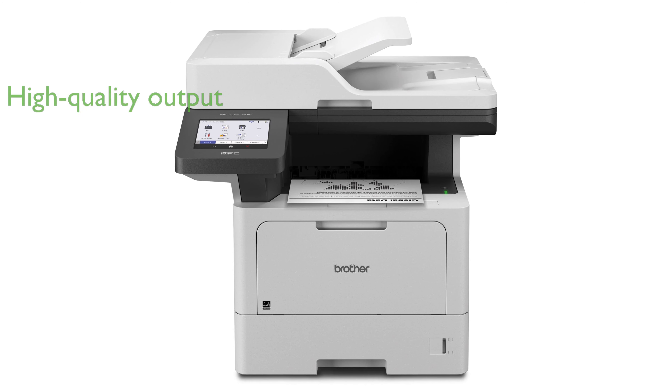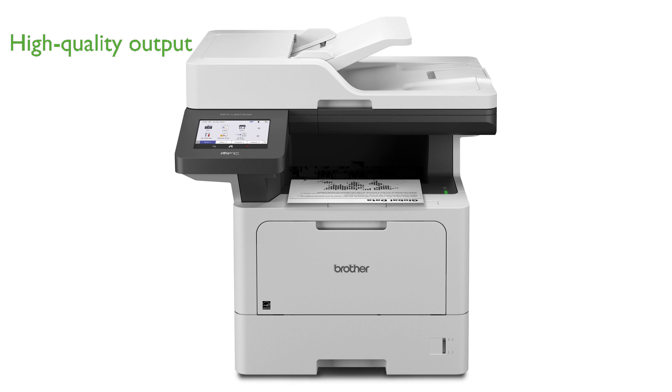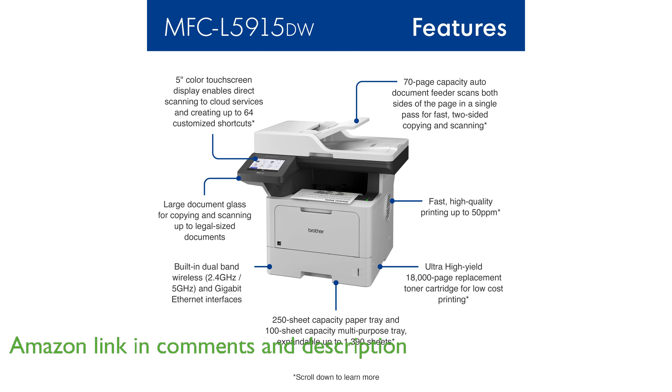The Brother MFC-L5950DW monochrome laser printer is an excellent choice for busy offices needing fast and high-quality output. It offers low-cost printing with the use of Brother genuine ultra-high-yield toner cartridges.